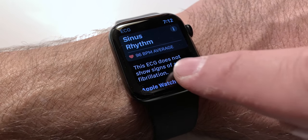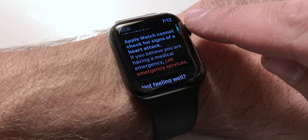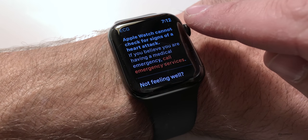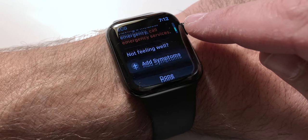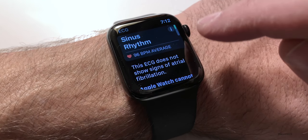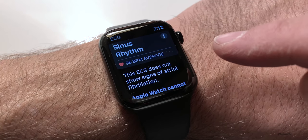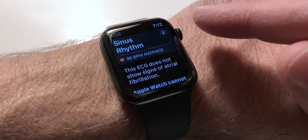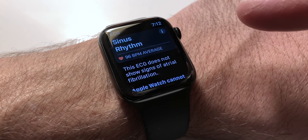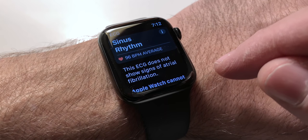Before we go — I measured it again, and I have sinus rhythm. It says this ECG does not show signs of atrial fibrillation, and Apple Watch cannot check for signs of a heart attack. It just goes on to warn you that if you have a medical emergency, to call the proper people. Thankfully it seems to be working now — my heart rate's gone down a little bit. I'll be checking this out over the next couple of days. Let me know what you think, and again, thanks for watching. I'll see you next time.